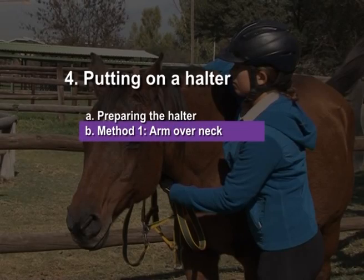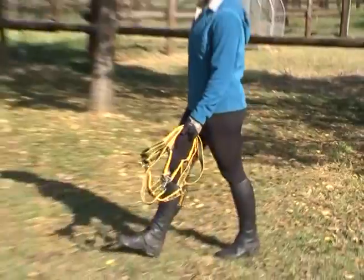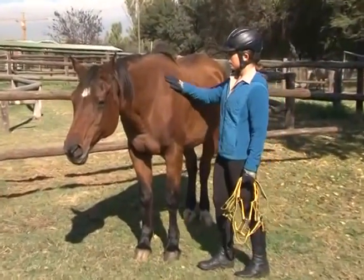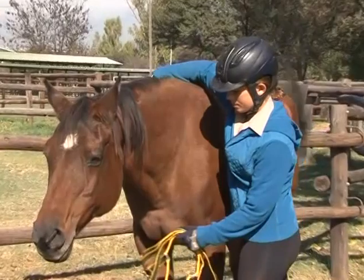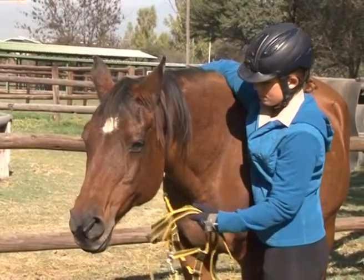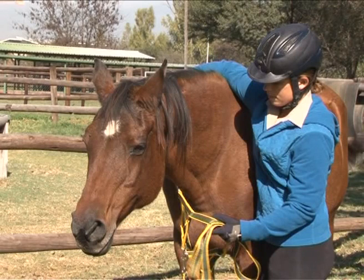Method 1: Arm over neck. Approach the horse on her left side. Slip your right arm quietly over the neck, close to the withers, and grasp the free end of the headpiece in your right hand. Your left hand should be holding the rest of the halter. You now have the horse's neck encircled by your arms and the halter.